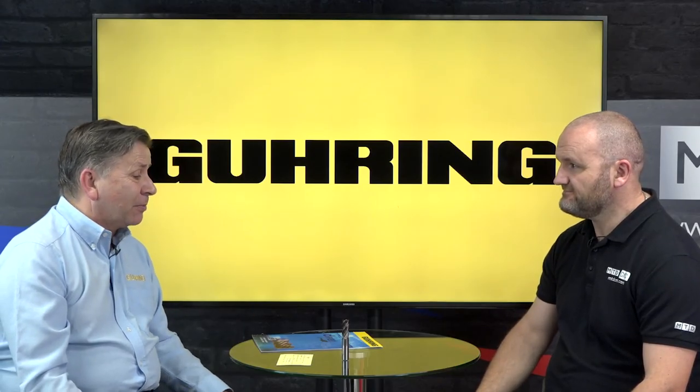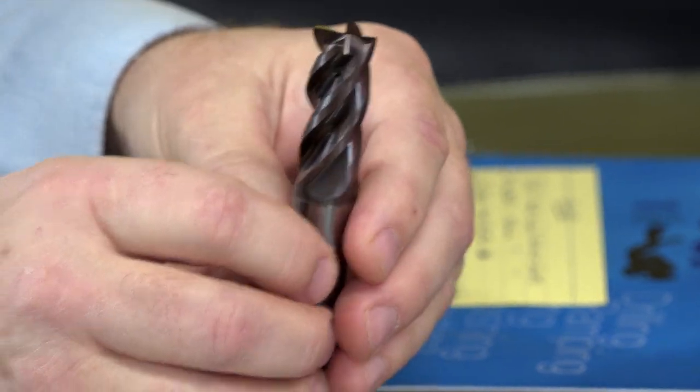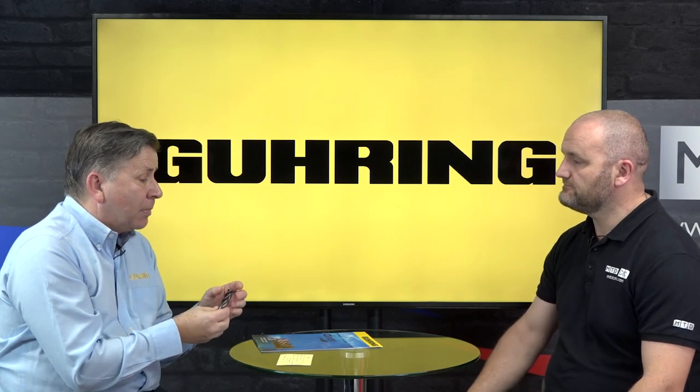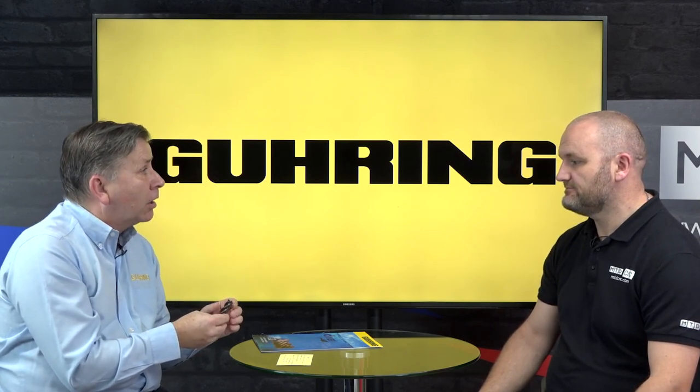One thing we do hear about is the tool life - is that down to the Signum coating? What is the Signum coating? Well it's in a great part down to the Signum coating, obviously alongside the geometry and cutting angles. The Signum coating has a bronzy colour and is about 5,500 Vickers hardness - a super hard coating. I've even used it on carbon fibre type tools with success. Unlike a diamond coating, we can actually strip and recoat it in Birmingham - we can regrind these tools, put them in a decoating bath, then regrind and recoat with the Signum.